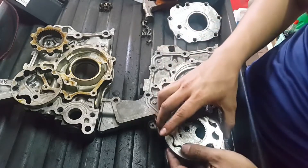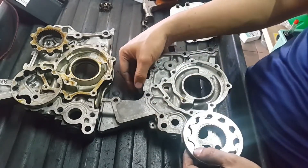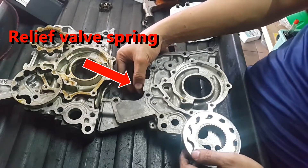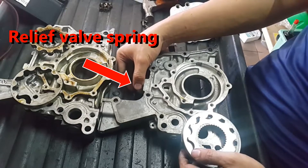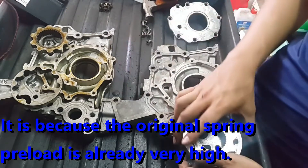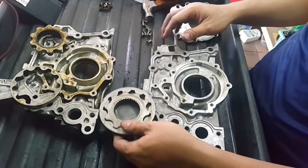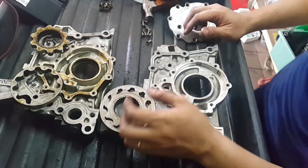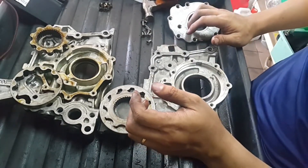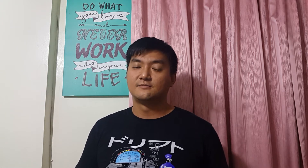Many people try to increase oil pressure by increasing the torque on the bolt or installing a stiffer spring, which is not recommended. There are many ways to increase oil pressure, but normally we don't do that — unless your tolerance for the main bearings and rod bearings is very, very loose. Some engine tuners use looser tolerances for high boost, high RPM applications.